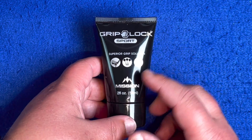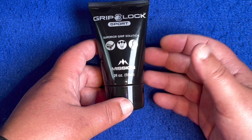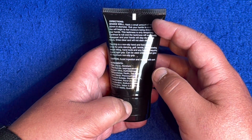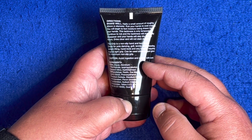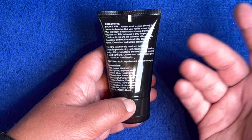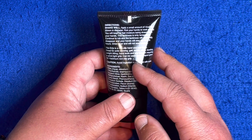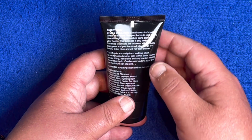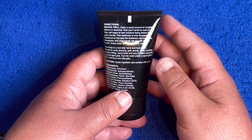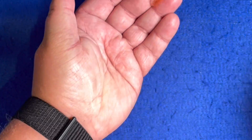It comes in this squeezy bottle — we get two fluid ounces or 59 millilitres of the product. It's reminiscent of a moisturizer or sun cream bottle. On the back it shows how to use it, some warning information, and the ingredients. It states this is a non-slip hand and foot lotion, so you could even use it on your feet for climbing. It gives you maximum non-slip grip. To use it, you apply a small 20 millimetre diameter amount in your hand and rub it in.